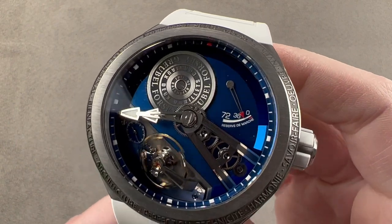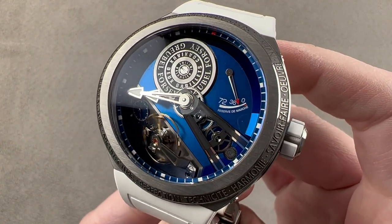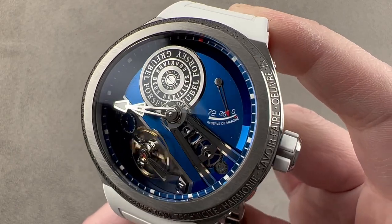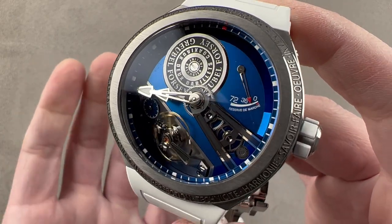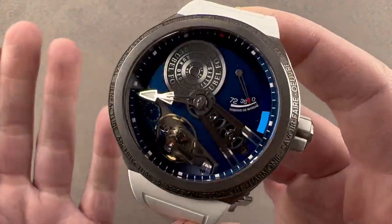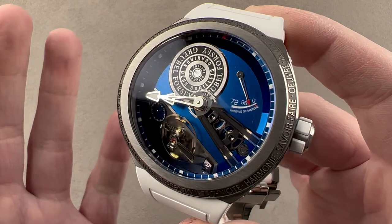Launched for 2020 in grade 5 titanium, this is the Grubel Forsey Balancier Sport in Titanium, also known as the Balancier S. It was Grubel Forsey's entry into the world of sports watches, and this, as you see it here, with blued movement and titanium case, is a 1 of 18 limited edition.